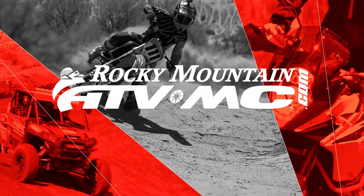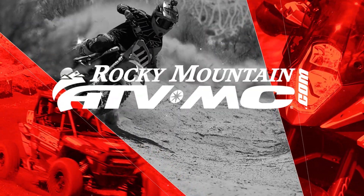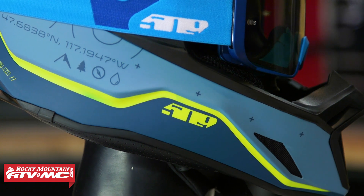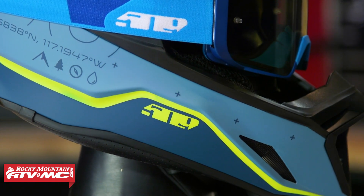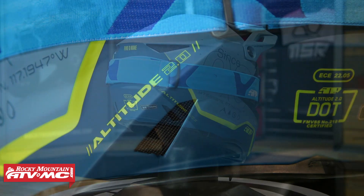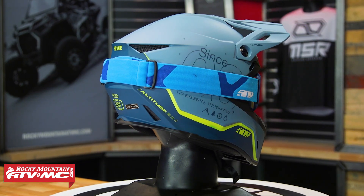Hey, what's going on everyone? This is Chase at Rocky Mountain ATVMC and today we are showing you the Altitude 2.0 helmet from 509. These guys are definitely known for their snowmobiling gear but they make good off-road gear as well. Today we're gonna talk about the Altitude 2.0 helmet and what's unique to help you decide if this should be your next lid.